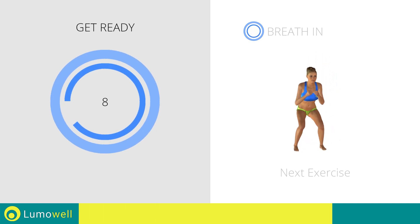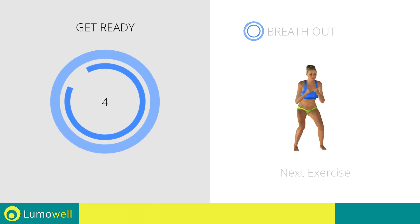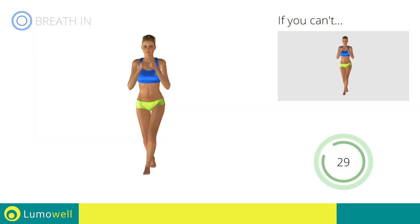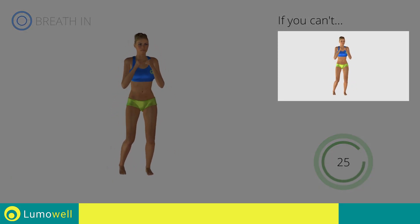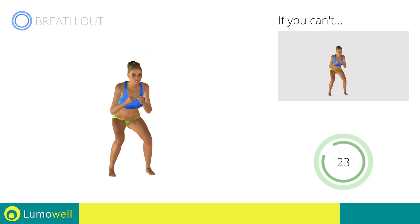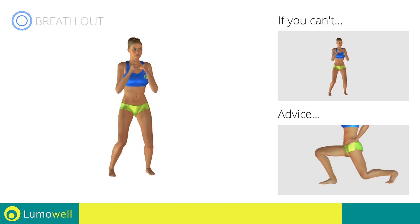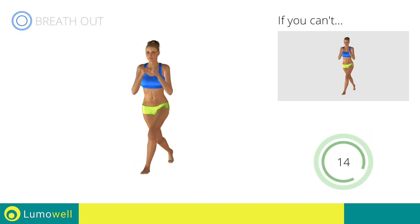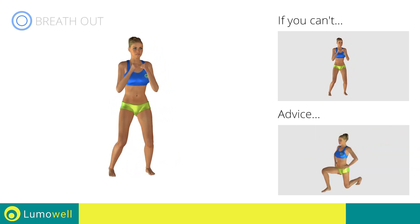Next exercise: squat plus back cross lunges. Go! If you can't do it, try bending the leg less in the descent phase. Don't exceed the tip of your foot with your knee during the lunges and squats. Don't touch the floor with the knee of the back leg during lunges.